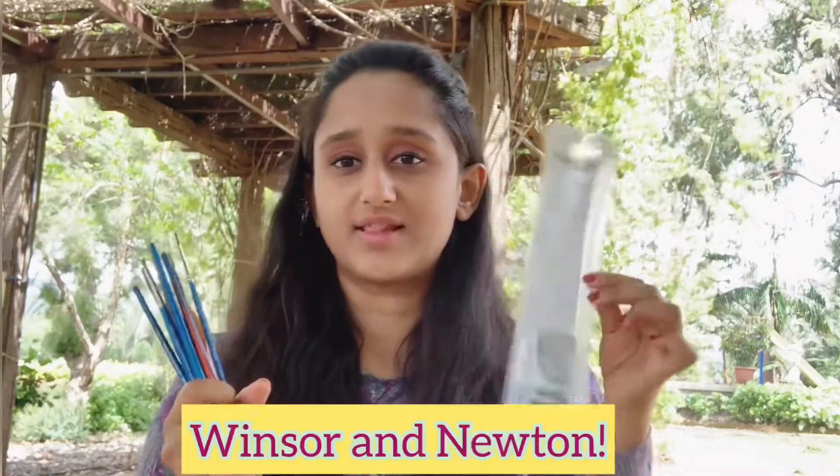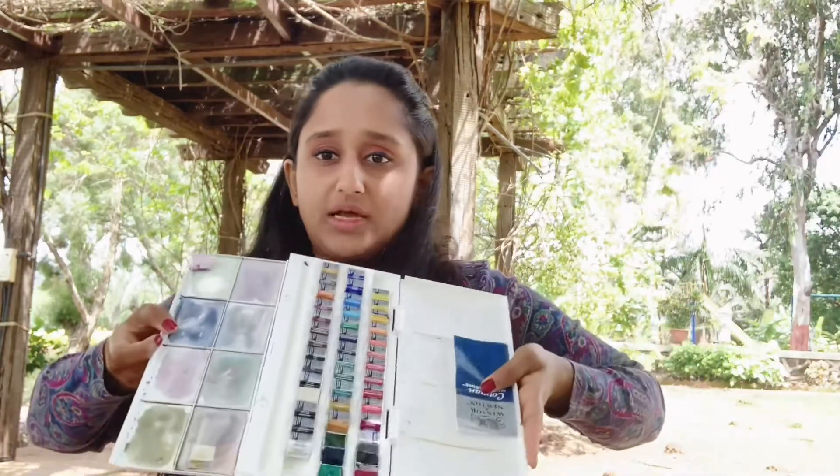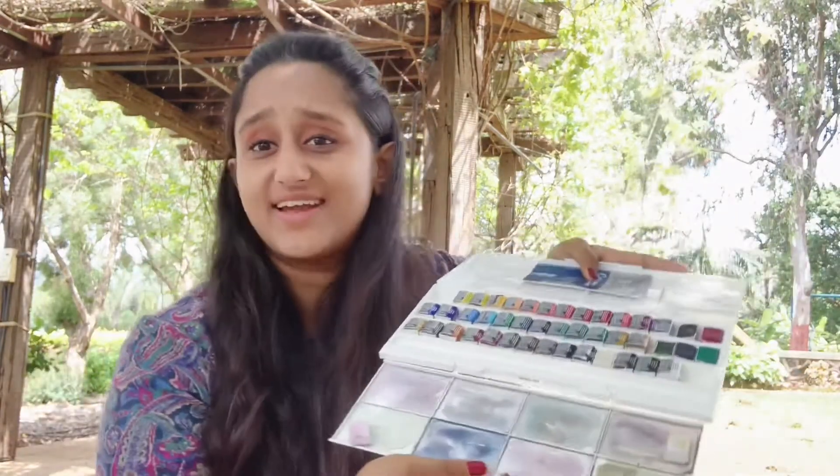I usually use this case from Windsor & Newton — it has a lot of color shades inside, so I love having this palette. It has so many color shades. If you're really outdoors you can't always use it, but I just love it.